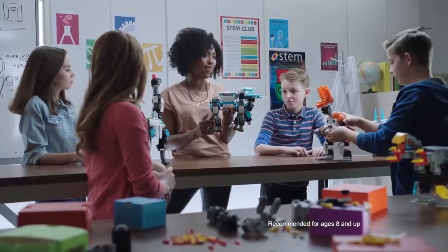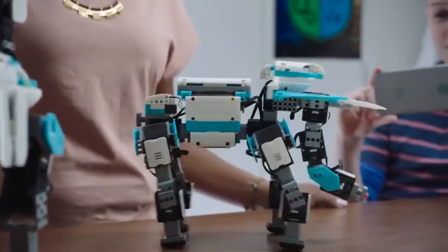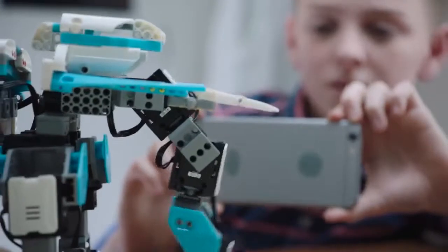Jimu kits are a great way to engage kids in STEM curriculum. Select the elephant so we can see it walk. Look at that! Isn't that cool? Yeah! So you see the servos provide torque, which allows the elephant to move.